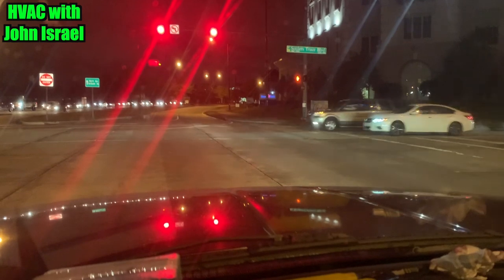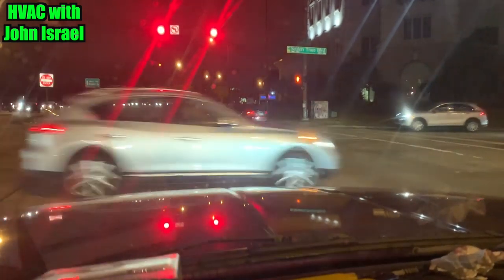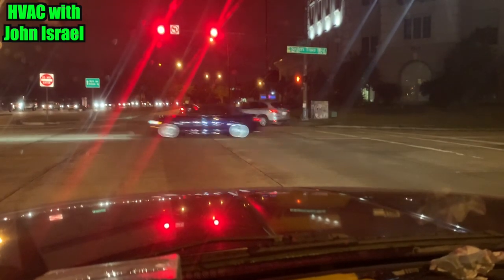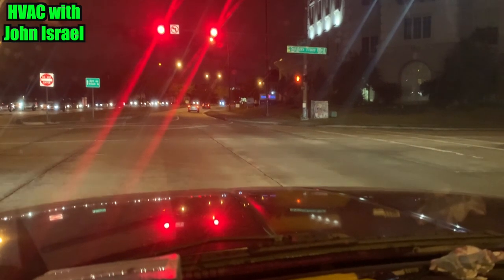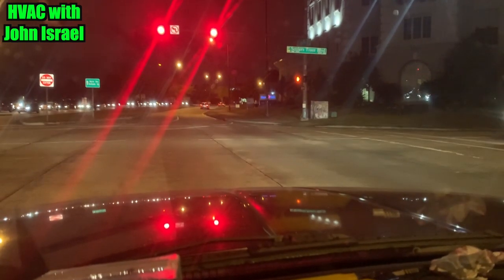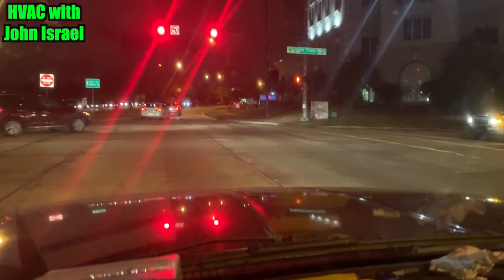Anyway, it's done and they're very happy. I'm happy. I brought a nipple for that gas flex, which makes me feel a lot more comfortable. Gentlemen, thank you for watching — I appreciate all the support. I'm headed home and we'll see you guys on the next one.